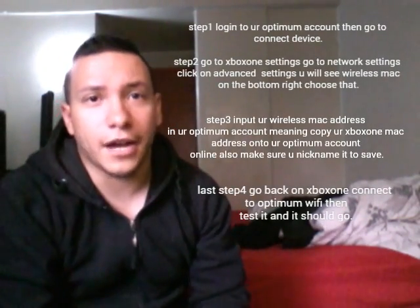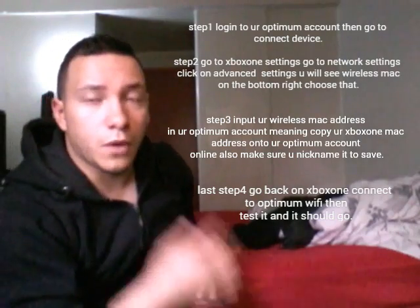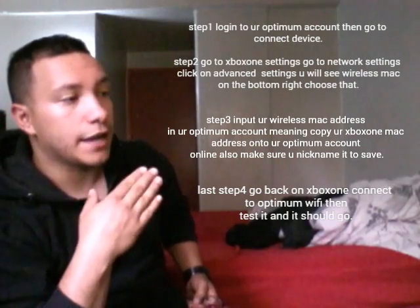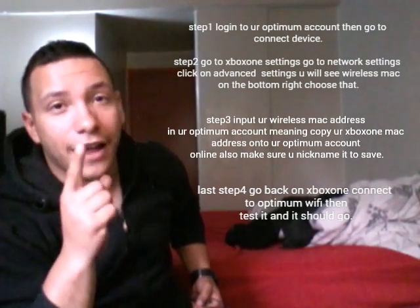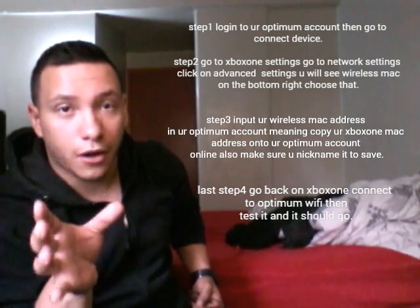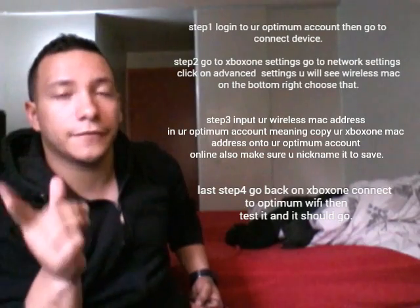What's up guys, back with another video on how to connect your system to Optimum Triple Play. The only bad news is I have not gotten the chance to get my hands on the Xbox, but right here I'm gonna show the steps — it's like four steps on how to connect it. You could choose to freeze the video and copy it down, or just look at it. But first things first, you need to have a cell phone or laptop right next to you and sign on to your Optimum account online.